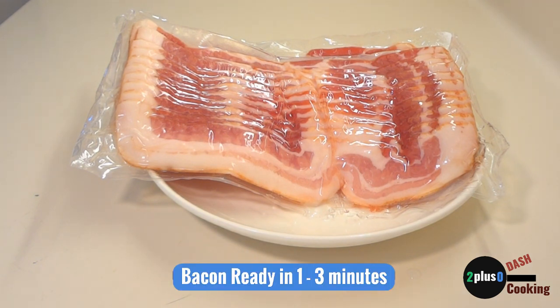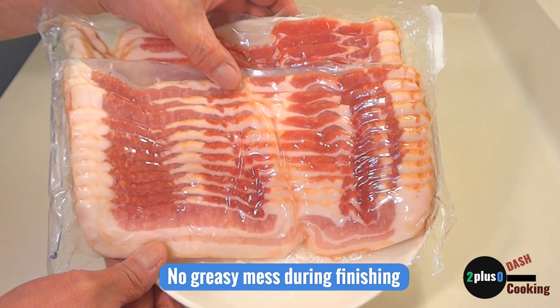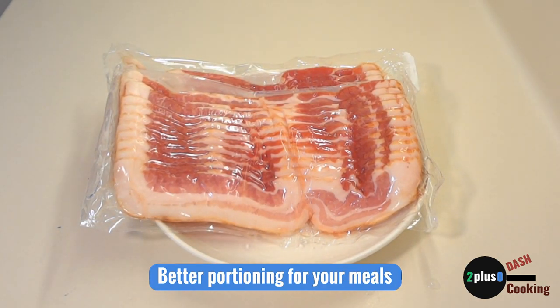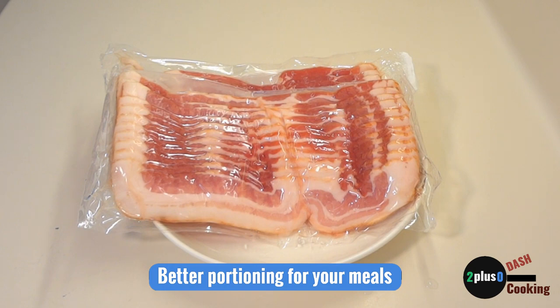First, we have bacon ready for any of our meals in one to three minutes. Second, most of the heavy greasy mess was done during the par-cooked bacon process. Third, we actually eat less bacon. In the past, making bacon was a commitment — if I made bacon, I always made extra and we ate the extra bacon. Now we can portion our bacon exactly.